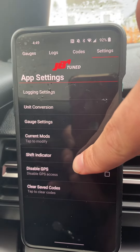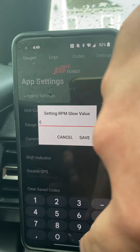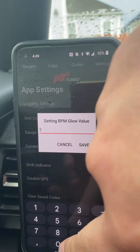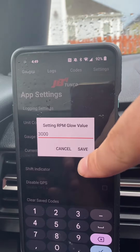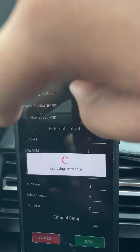Then press Shift Indicator. For the tutorial I'm just going to set it something low — 3000. All right, so now it's set to 3000 and I'll go back to my gauges.